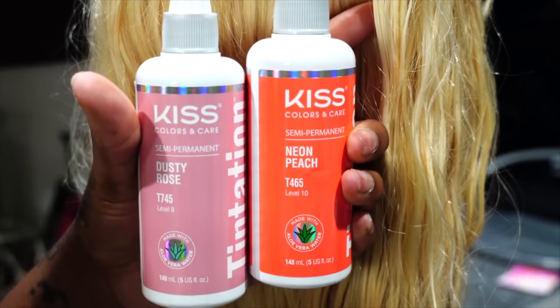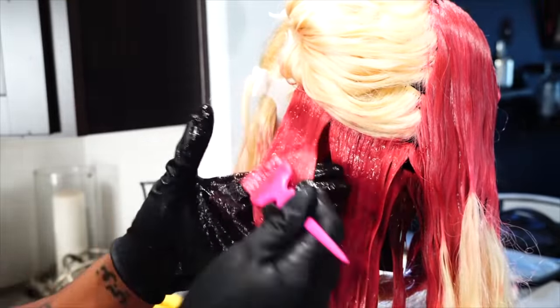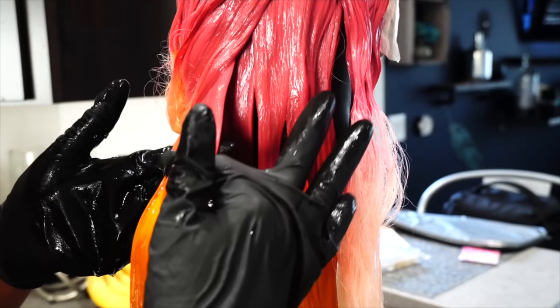Hi guys, welcome back to my channel. The first color I'm starting with is a rose gold — I know it looks pretty peachy pink on camera, but it is the perfect rose gold. Every single color that I mixed together had a slight pinch of orange in it.